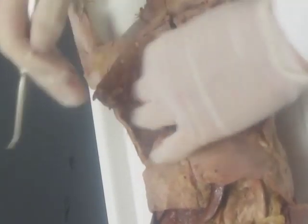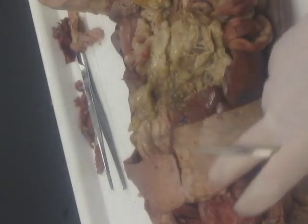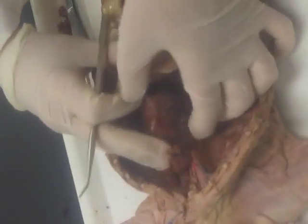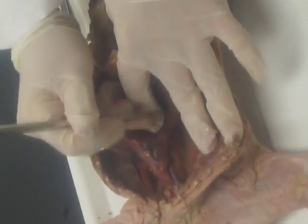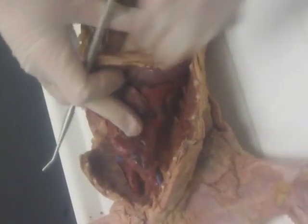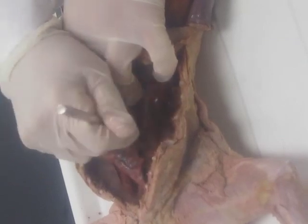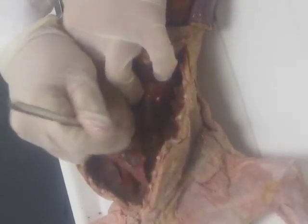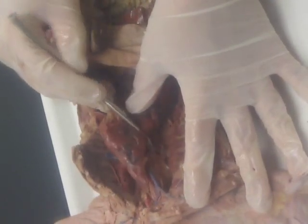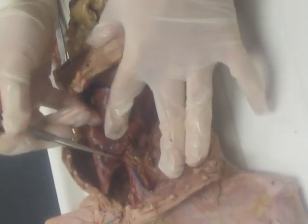Now we're going to do the azygos. The azygos is under the right lung. Lift the right lung all the way back and remove the same mediastinal pleura. Here's the superior vena cava. The azygos is going to be a large blue vein running along the right side of the thorax — it drains blood from the intercostal vessels and so forth. Here it is: this big blue branch called the azygos coming away from the superior vena cava.